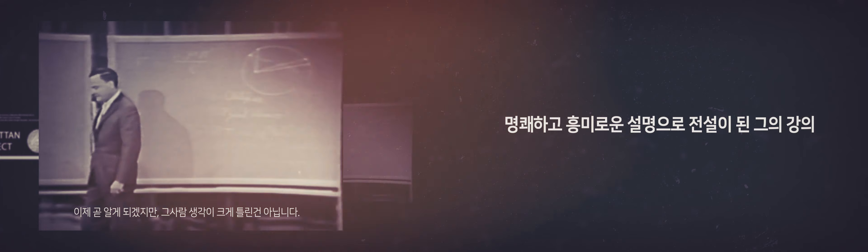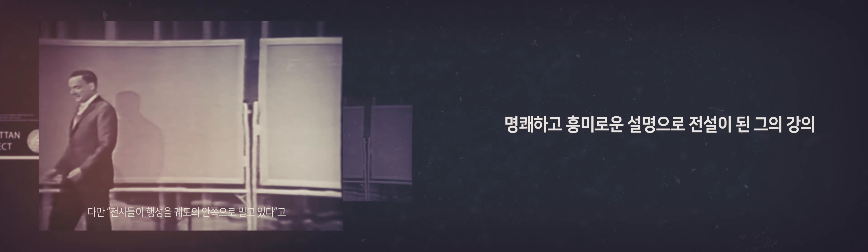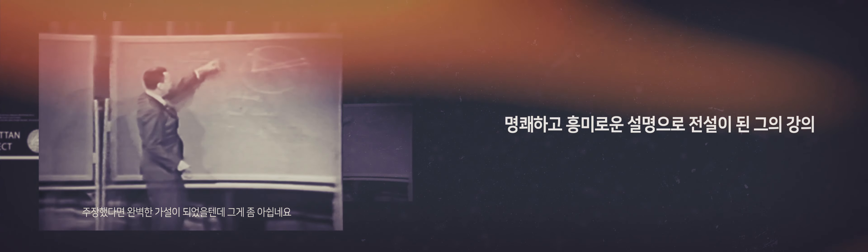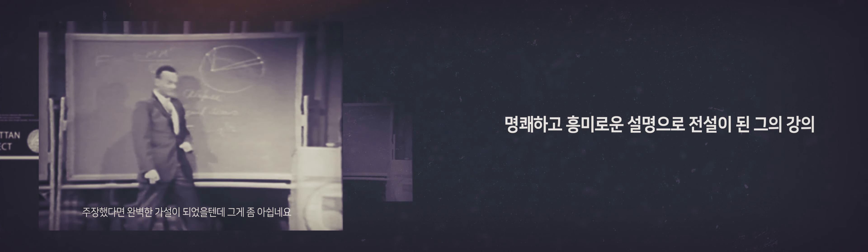As we'll see, that answer is not very far from the truth. The only difference is that the angels sit in a different direction and their wings go.